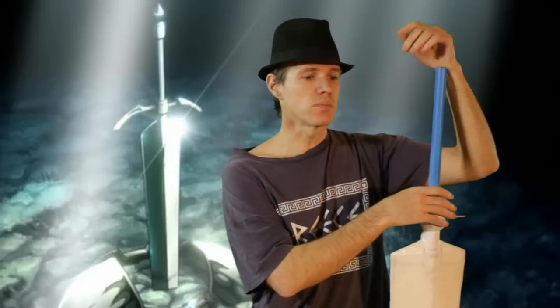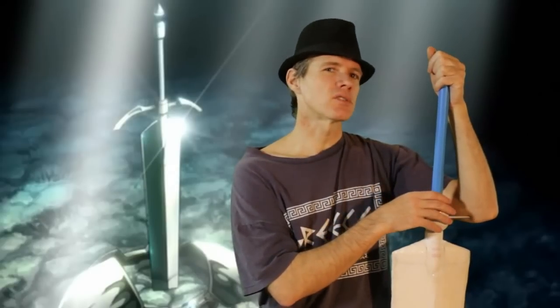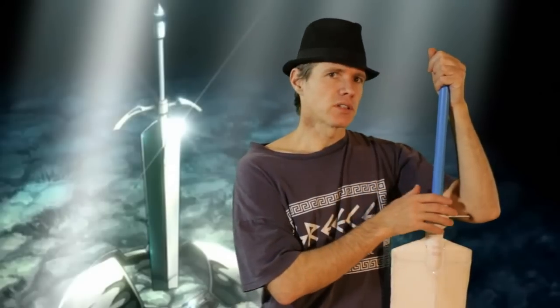Hey guys, welcome back to Cosplay Extreme. Today we're going to carry on with the Claymore sword build, seeing as I've got the materials that I needed. I'd also like to say hi to all the new subscribers who have joined the channel. Welcome — hang around until the end of the show.